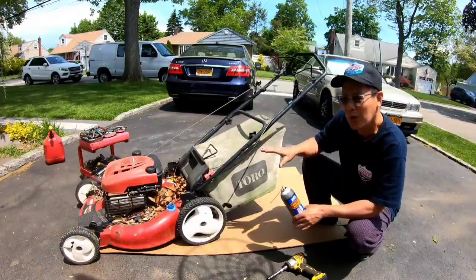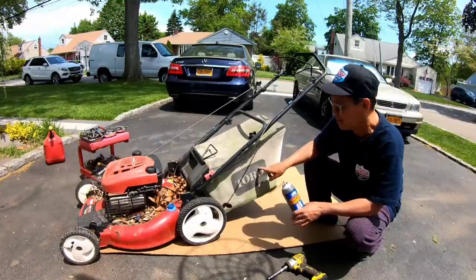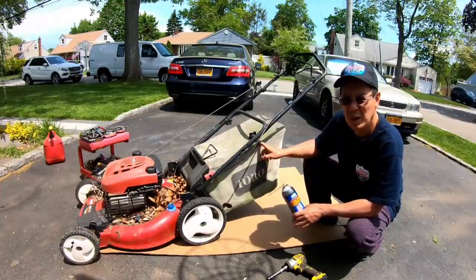I wanted it because this one has a good bag. It's a little moldy, but there's no rips in it. It's a good bag. Not to mention the Toro Recycler bags are hard to come by.